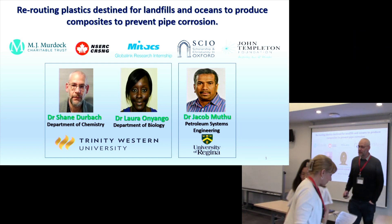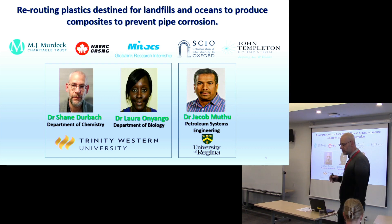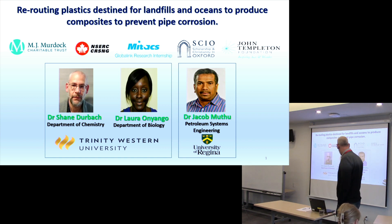Thank you. Good afternoon. Thank you so much for the introduction. This particular project is actually done in collaboration with two other colleagues: Dr. Lorraine Youngo, who has had many students present today, and Dr. Jacob Musu, a close friend and brother in Christ at the University of Regina.